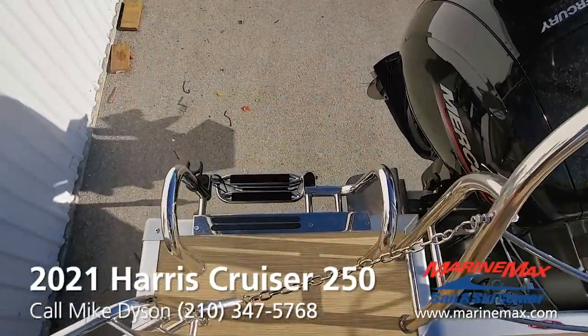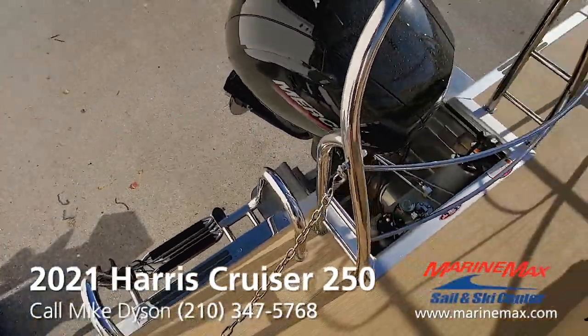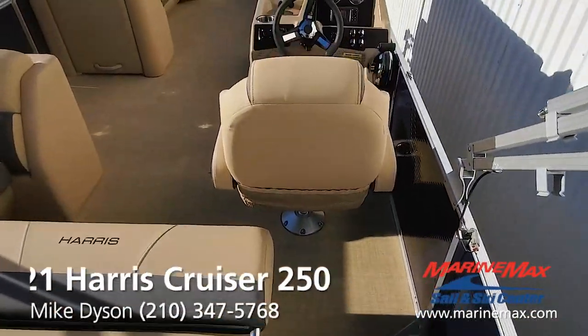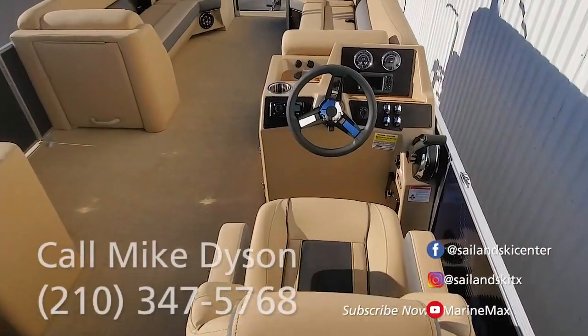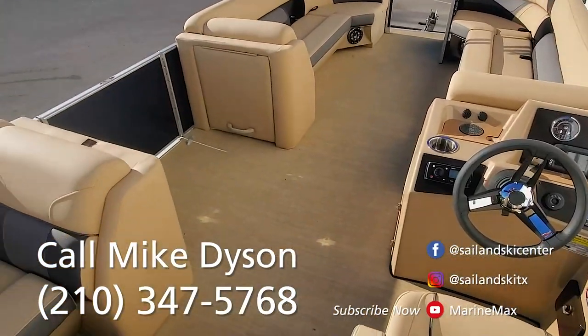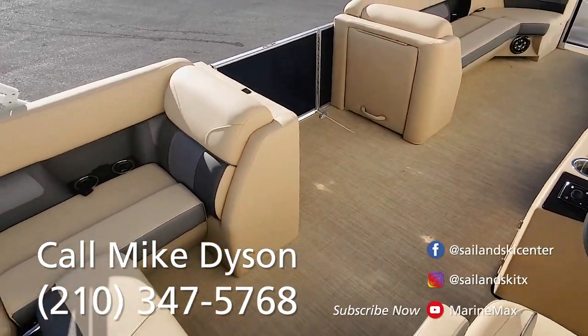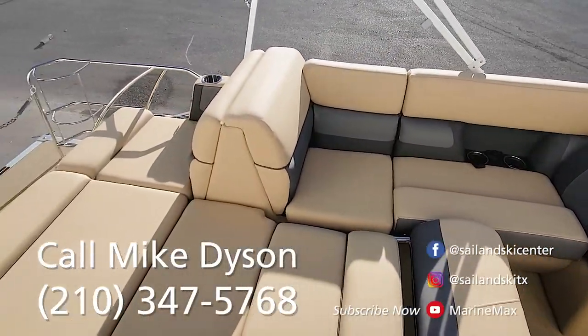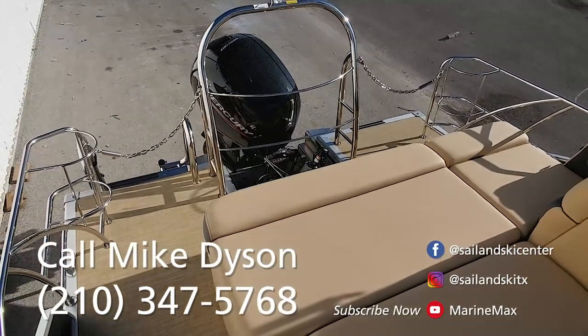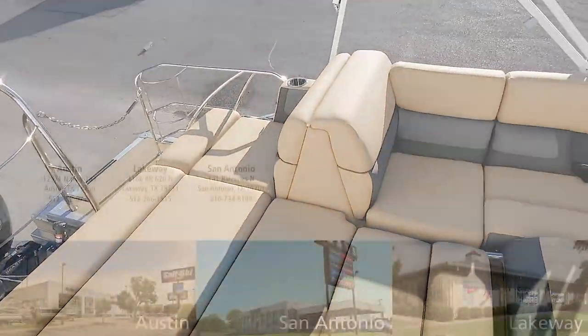Upgraded four-rung stainless steel ladder goes really deep in the water and is easy to climb out. My name is Mike Dyson, and this Harris Cruiser 250 is available. Happy to answer any questions about this boat or any other Harris boat we sell — feel free to call me direct. My cell phone is 210-347-5768. We'll see you on the water.